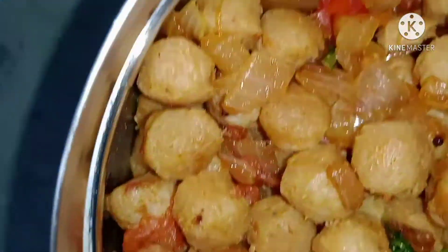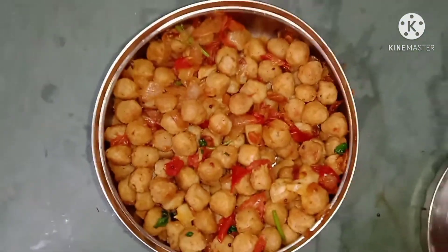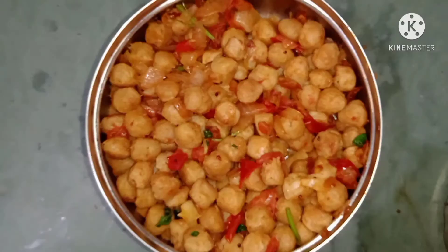I will try this recipe. If you want to try this recipe, please comment in the comment box. Thank you for watching this video. Please subscribe to our channel and press the notification button. See you in the next video — until bye!